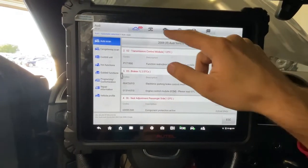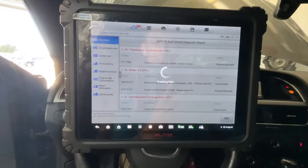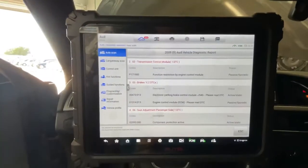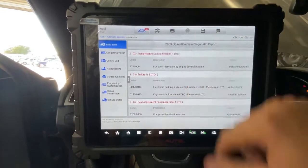From here you can also print, so we'll print all data. This page also.